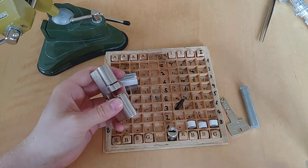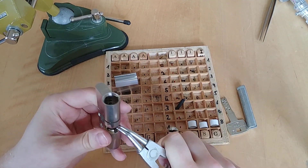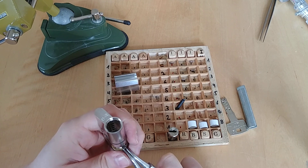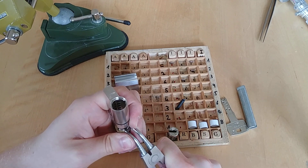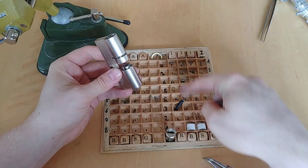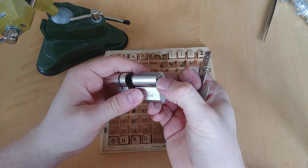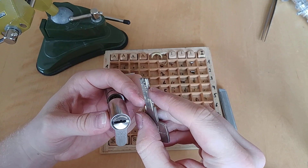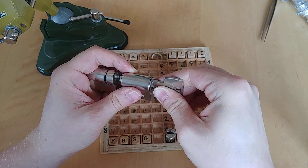So first, before I put in the key, I will take off the C-clip. There's this tool that I can just push in between and then open the C-clip enough to take it off. I've already put the rest of the other side of the lock like this. We look at the core — we have some black plastic here, and this side is full. So we have these passive pins on this side, but they are so small that they do not interfere with the key. So we turn this 90 degrees.